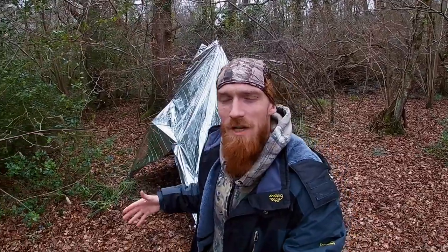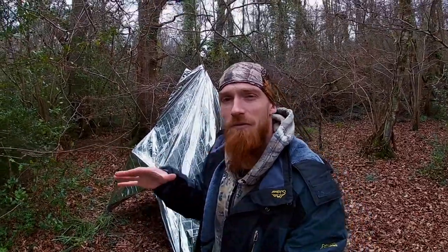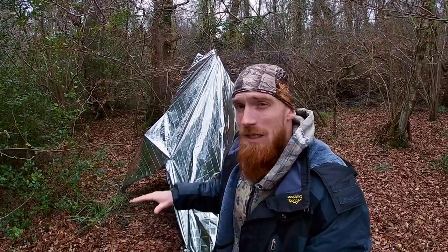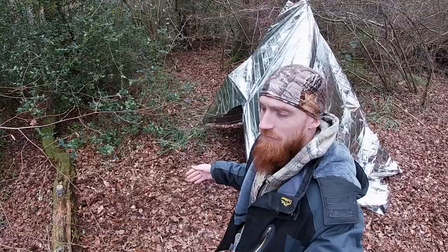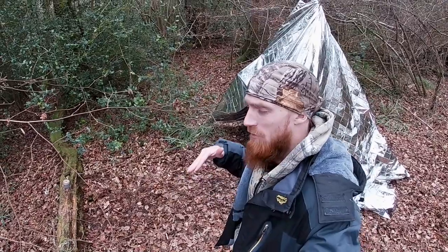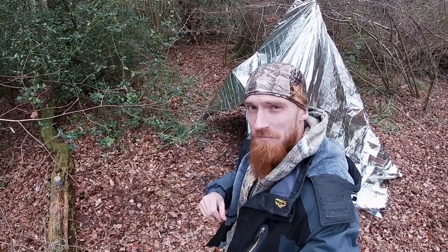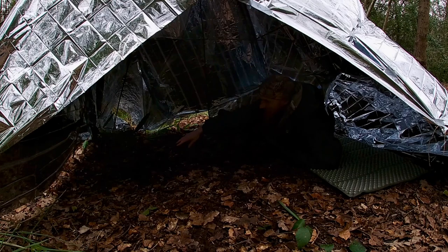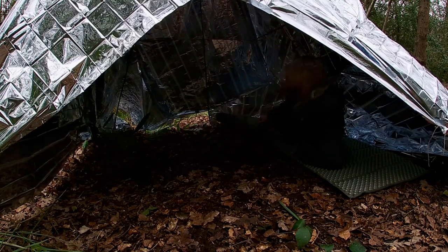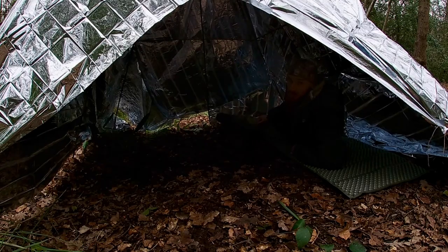Our shelter is complete. We have our teepee-style frame set up using bamboo poles, and then we used cordage, tie-out points, and some duct tape to apply the space blankets. I've left the bottom section open intentionally to use as a door and to allow airflow to enter. Fire there, roll mat here — should be more than enough room.